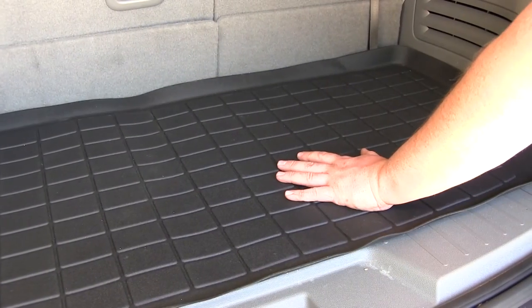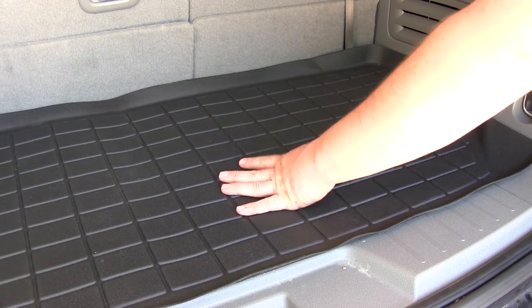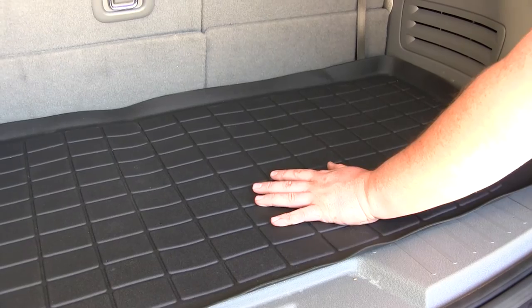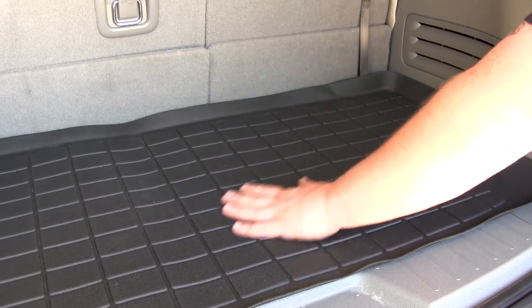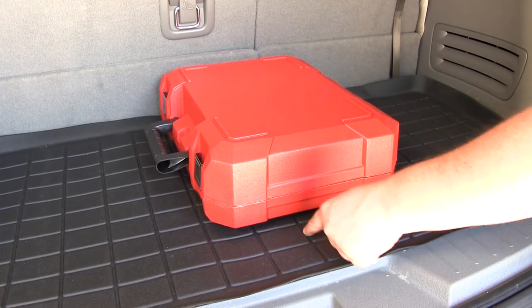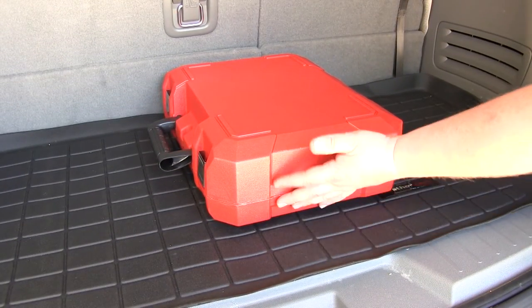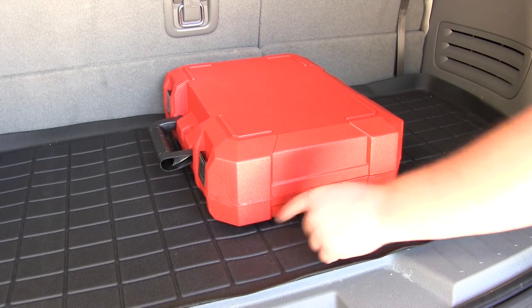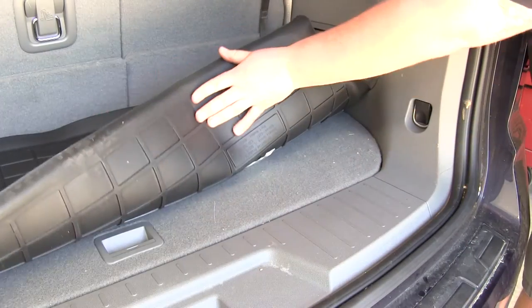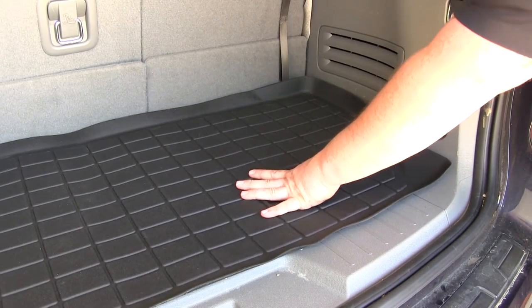The WeatherTech cargo liner is made out of a rubberized thermoplastic material that's going to resist battery acid, gas, or any other harsh chemicals, along with dirt, moisture, or whatever else you'll be tracking in when you put dirty gear or cargo in the back of your car. It has channels that take debris and moisture away from your gear, and raised sections that your gear sits on to keep it out of the debris and moisture. The rubberized thermoplastic material on the bottom of the mat also helps keep it in place on the carpet.